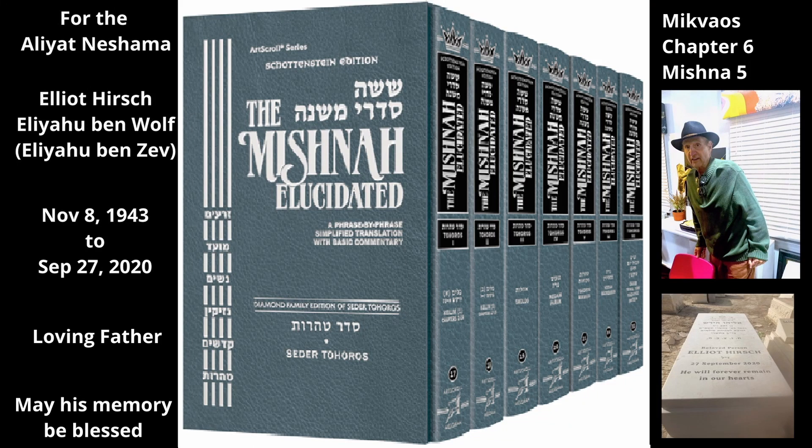Chapter 6, Mishnah 5. In Mishnah 2, we learn that immersion may be performed in a vessel that is in a mikvah even if the vessel is not undergoing Tavila, provided that the water in the vessel is connected to the water in the mikvah by an opening the size of a leather bottle's tube. The Mishnah will discuss whether this size opening suffices even for vessels that are large enough to hold 40 sa'ah.